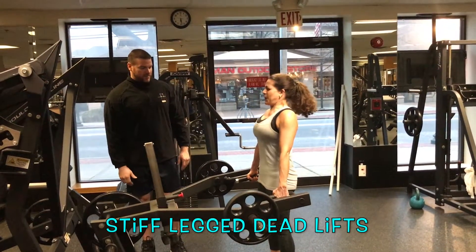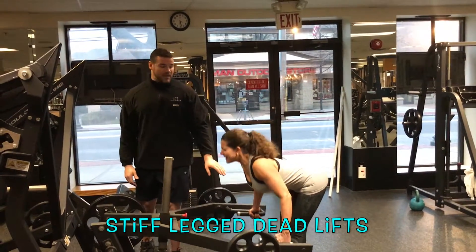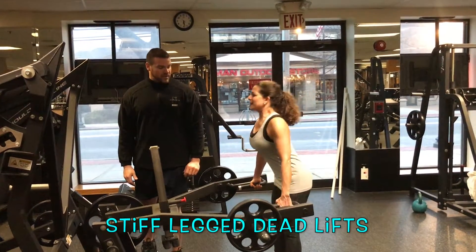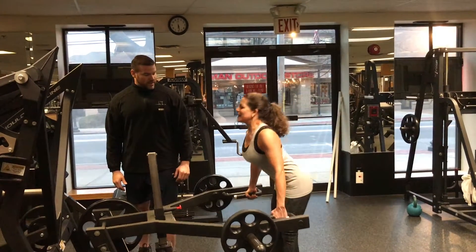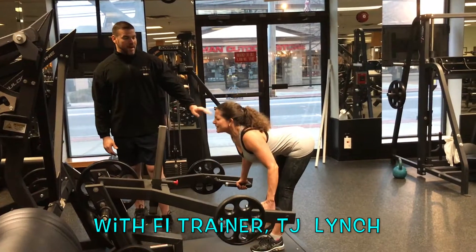It's a quick reversal from the bottom — continuous, non-stop action. Her legs are just short of lockout, driving through the heels, lifting the big toes slightly. We're going to get deep into the hamstrings, into the grooves, without letting the lower back take over.